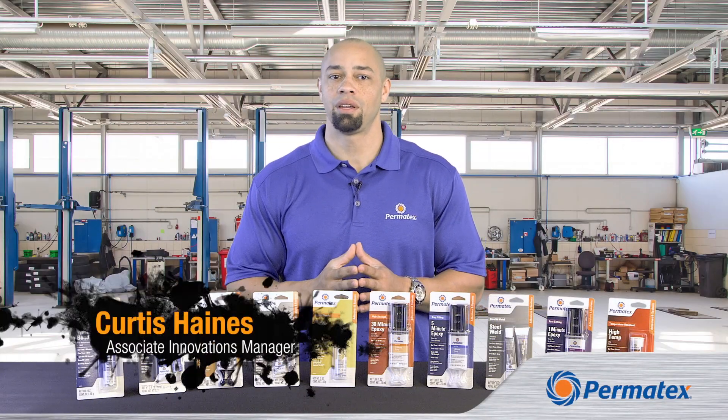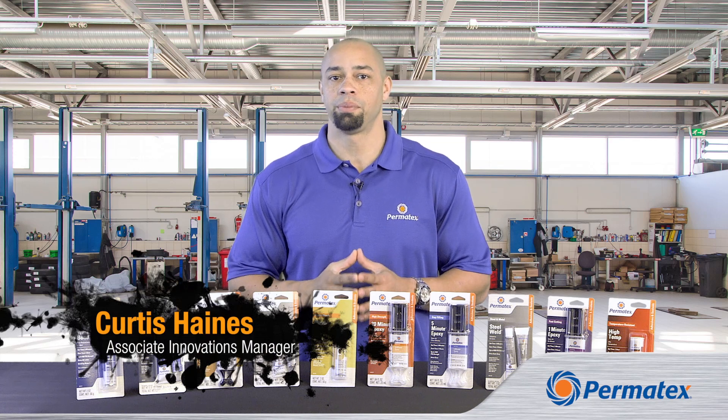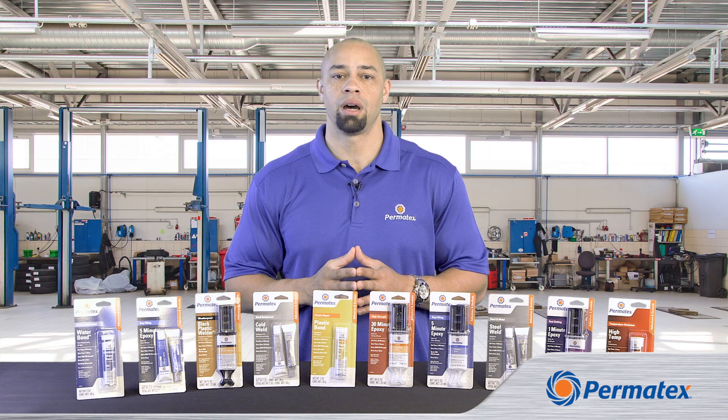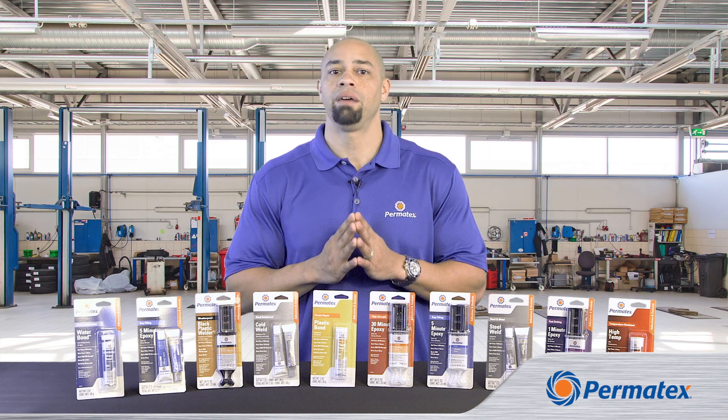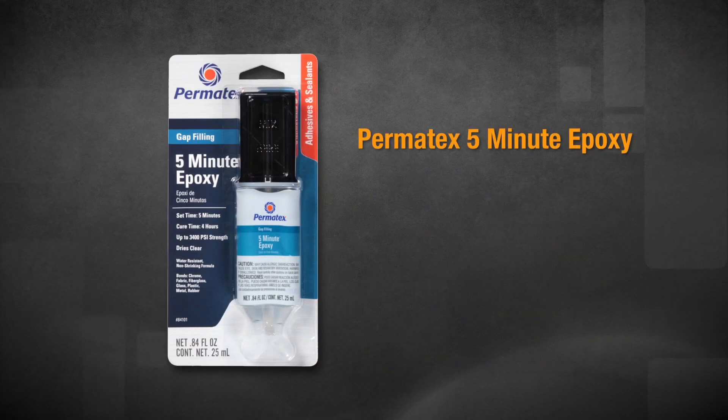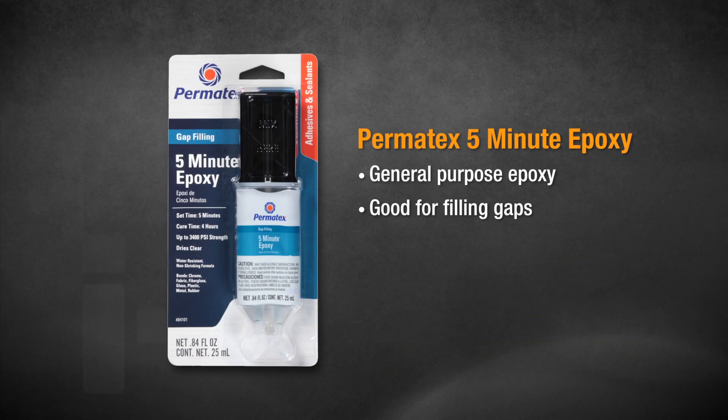Hi, I'm Curtis Ains and I'm here to talk about how to use Permatex epoxies. We want you to get the best possible results when using our products, so today we have some tips on how to get the maximum repair strength from our epoxies. To show you proper epoxy prep and application, we'll use our Permatex 5-Minute Gap Filling Epoxy.